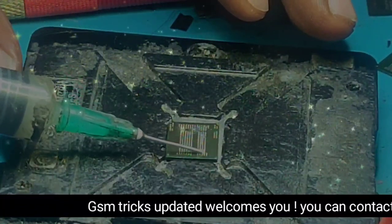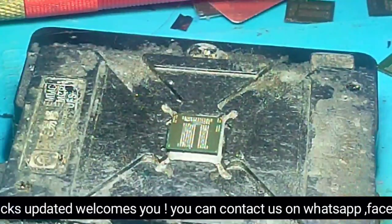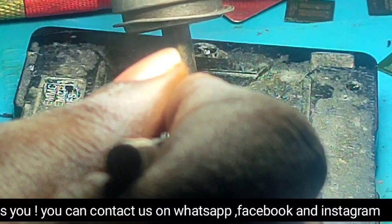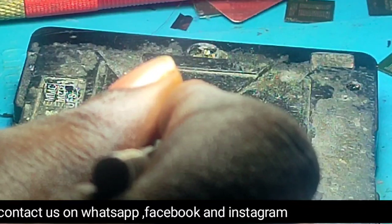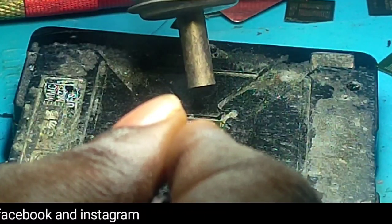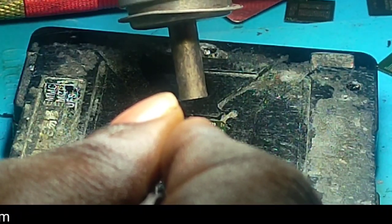After that, you have to add some paste so that we strengthen the pads. Now I'm strengthening the pads of this eMMC so that it will be easy to install.